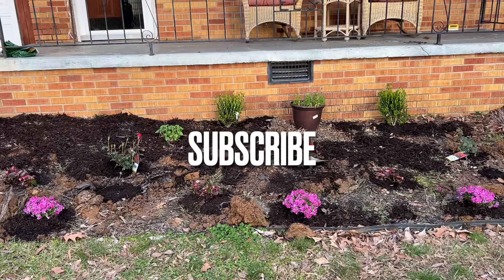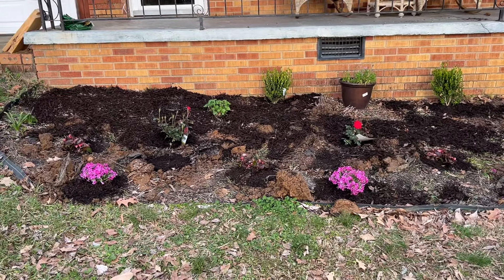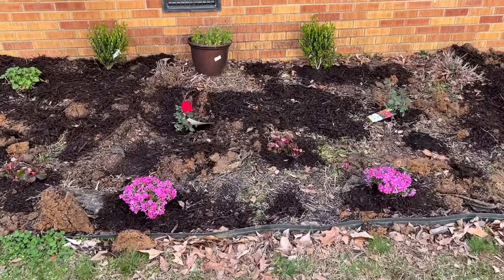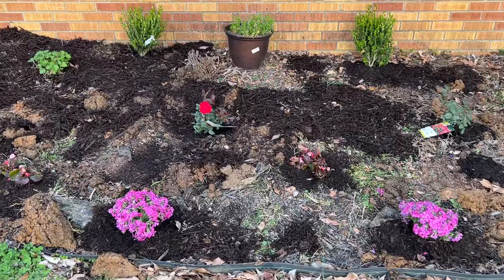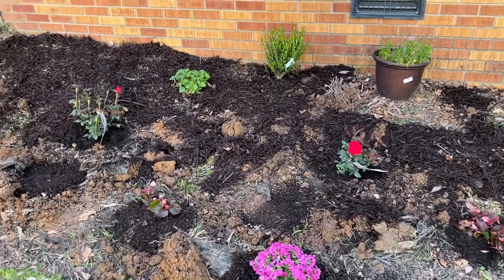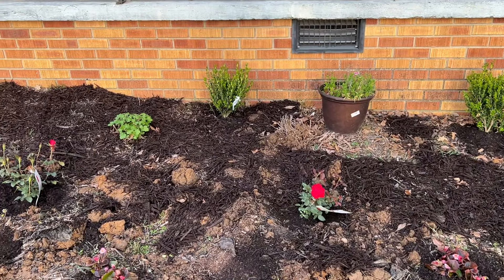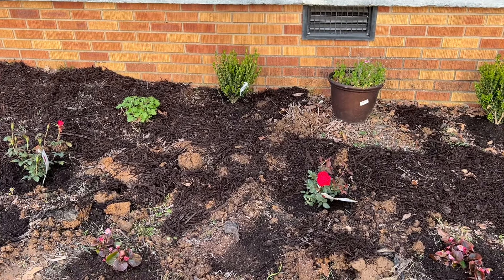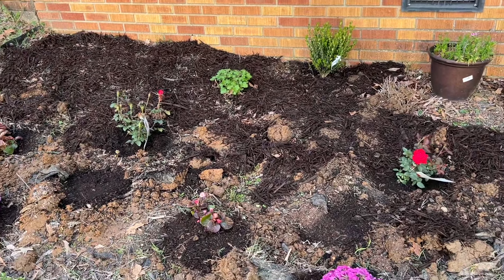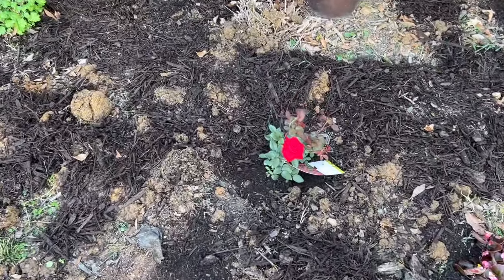but we didn't have quite enough mulch. As you can see, everything's in the ground, and my son will go to Home Depot and get some more of that brown mulch and finish putting it down. I wish I could show you the actual finished product, but I'm not going to be here — I'm leaving. The knockout roses have been planted.